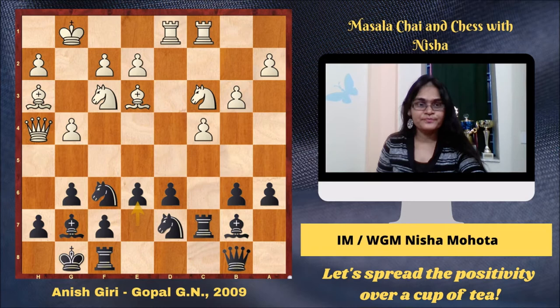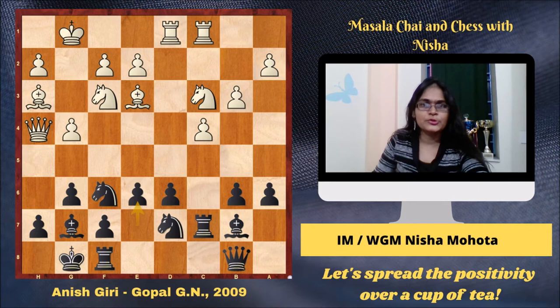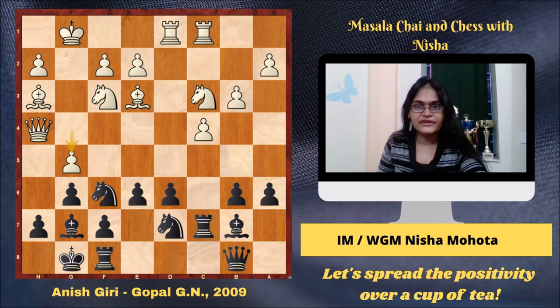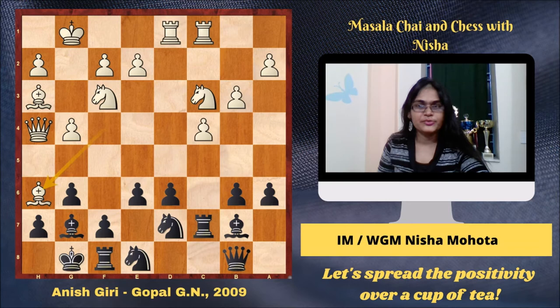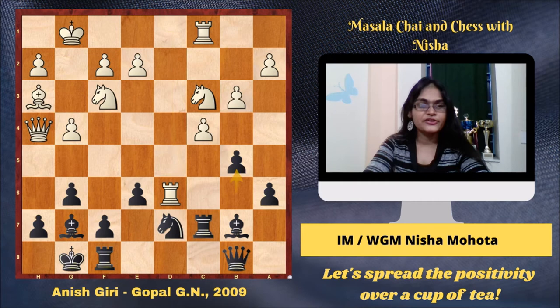Let's come to our next game. This is a diagram from the game Anish Giri versus Gopal. It was played in the year 2009 — the same year that Anish became a Grandmaster. Let's have a look at how the game went from here. Bishop f4. This is a standard hedgehog position, but the normal way to play is g5. A lot of games have been played with g5, but Anish chose Bishop f4 attacking the pawn on d6. Knight e8 was played and white played Bishop h6. It's important to note that Bishop into d6 is not a good move here because Knight into d6, Rook into d6, b5 is a standard trick for black. So Bishop h6 was played in the game.